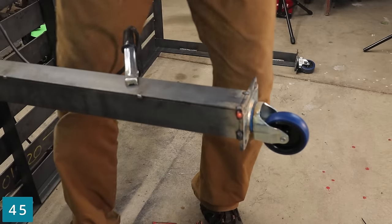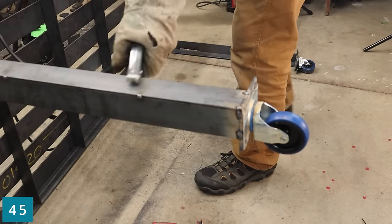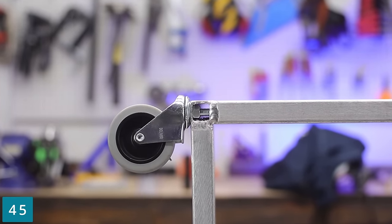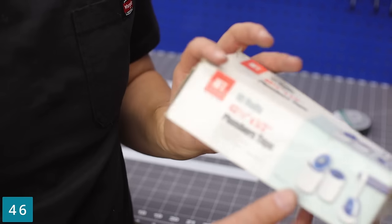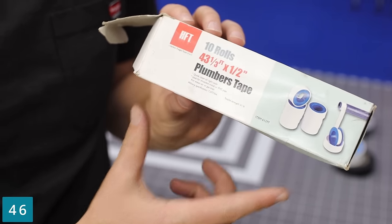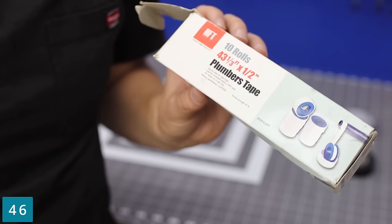Harbor Freight actually has a great selection of casters. I've used them on table stands, carts, all kinds of stuff — and surprisingly, they work pretty good. And did you know Harbor Freight had their own plumber's tape? Pick up this box like I did 15 years ago and you'll never run out.